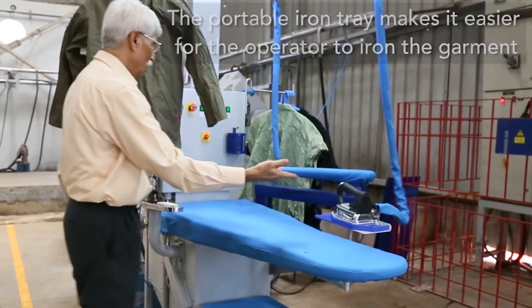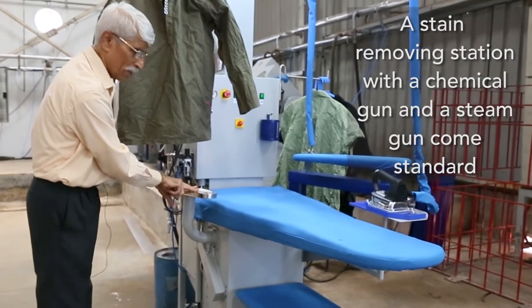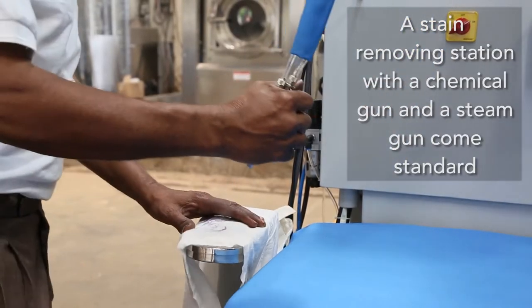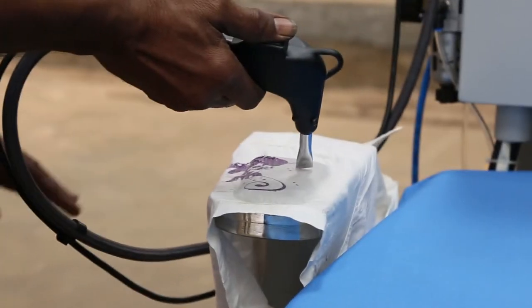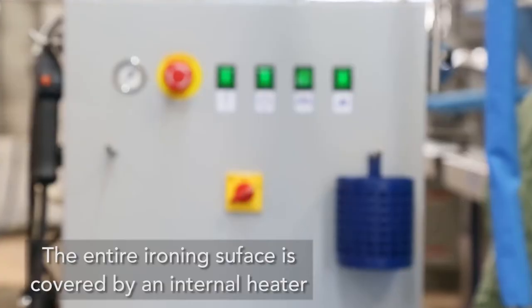In addition to this, we have a complete screen removing station which has suction, various air cleaning systems, a steam system, plus a steam and air gun. It also has a built-in heater, and all of this can be controlled by a switch.